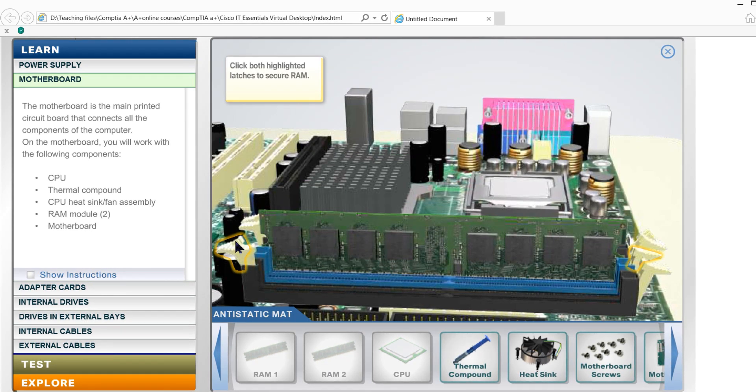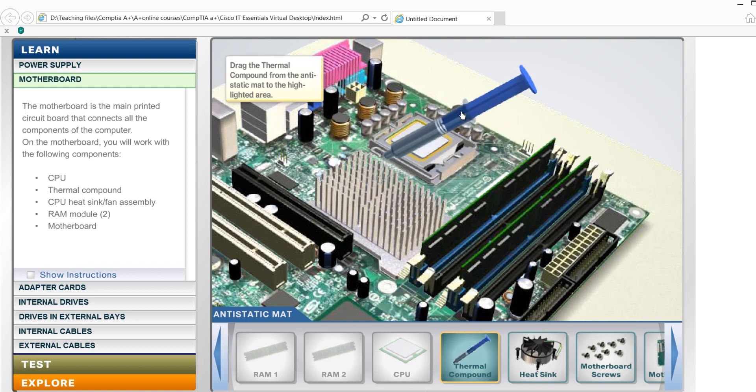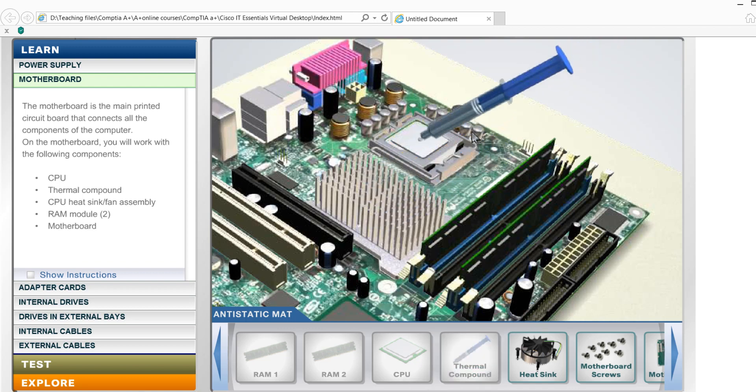This is the CPU — we will try this CPU. You get thermal compound when you install it.